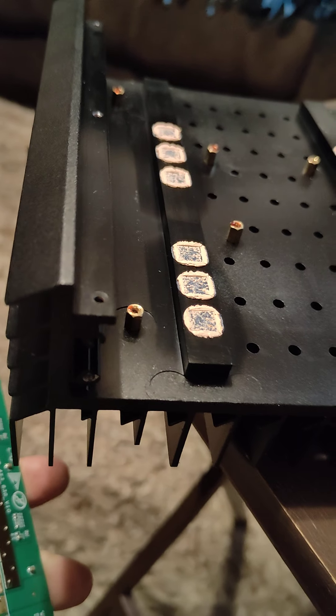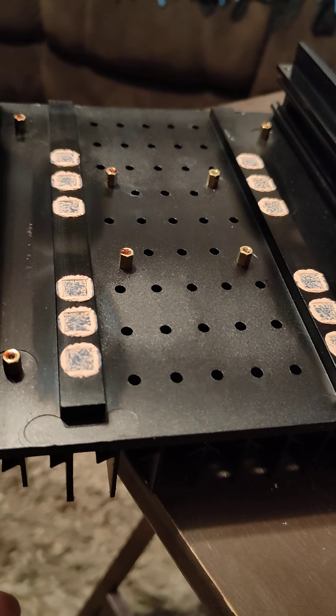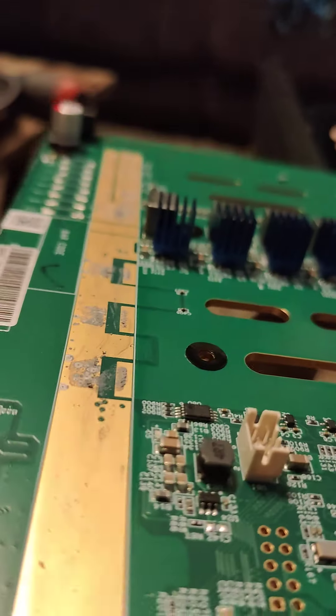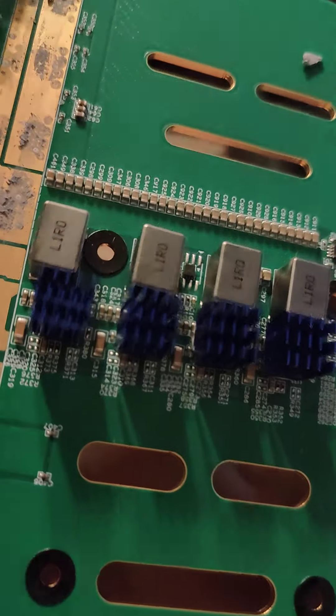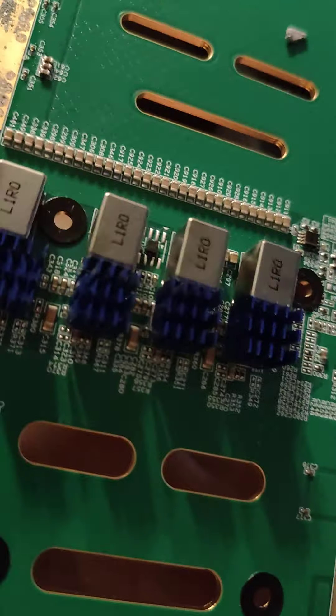I just wanted to do this to show that I think I got a little lucky. I hope the other two units are exactly the same, and hopefully these tall aluminum printed heat sinks work out. They came from Amazon, like everything does.